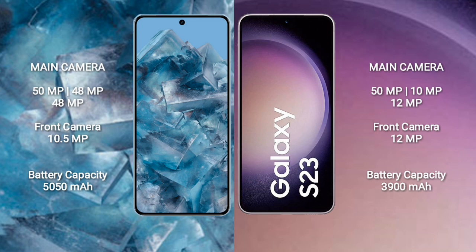Google Pixel 8 Pro has a 5050mAh battery with 30W fast charging support. Samsung Galaxy S23 has a 3900mAh battery with 30W fast charging support.